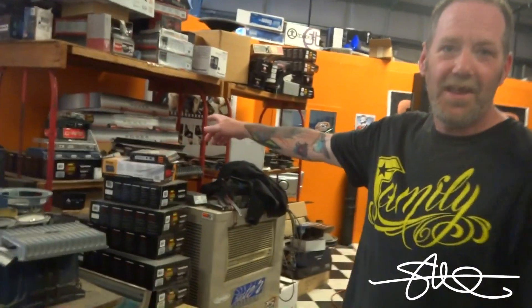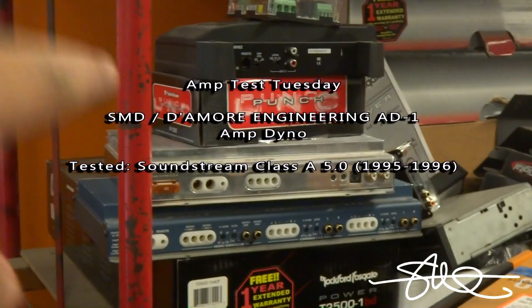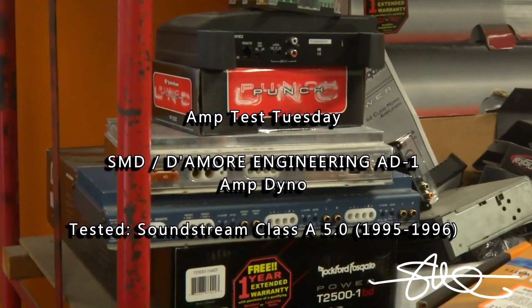What do you want to run? That Soundstream amp right there. Soundstream? Which one? The Class A 5.0? The chrome one? Yep. Let's do that one. Alright, let's do it.